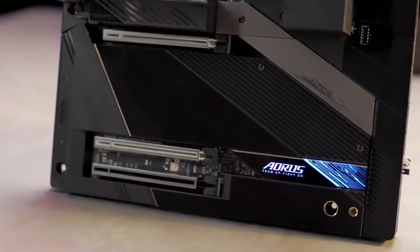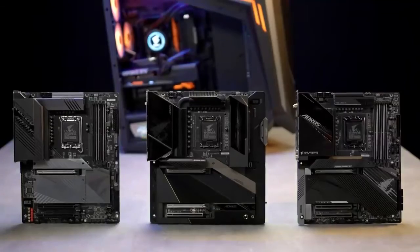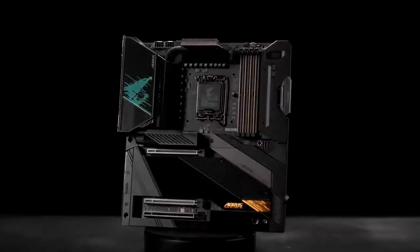If you're looking for a motherboard for maxing out your newly bought 12th gen processor, the Oris Z690 motherboards are undoubtedly your best choice. Thank you for watching and we will see you next time!